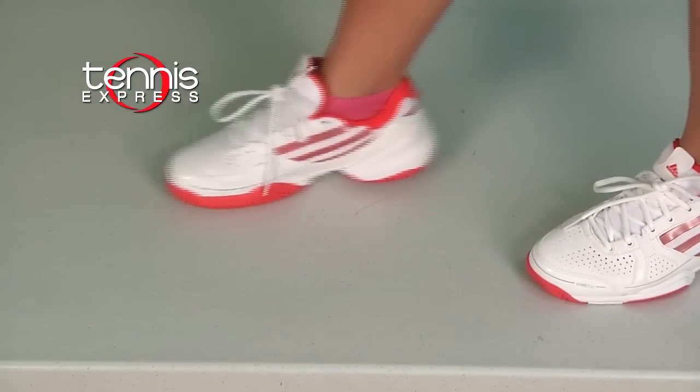This shoe delivers all-around performance with good durability on the Adiwear outsole, comfort from the Adiprene cushioning, and stability from the torsion system.